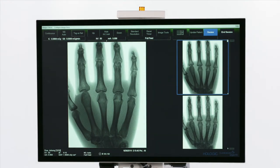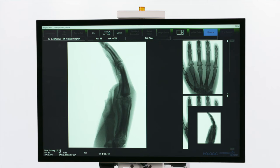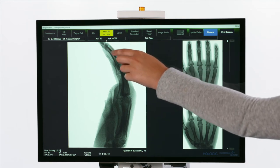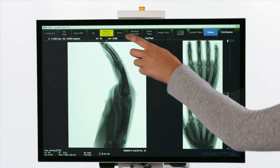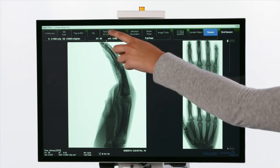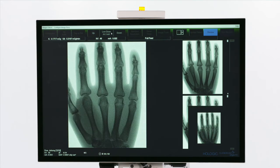Auto mode automatically adjusts the kilovolts and/or milliamps to acquire an enhanced image. Manual kilovolts and/or milliamps allows the user to manually increase or decrease the kilovolts and/or milliamps. Low dose automatically adjusts the kilovolts and/or milliamps to decrease the dose to the patient by up to 50% compared to auto mode.